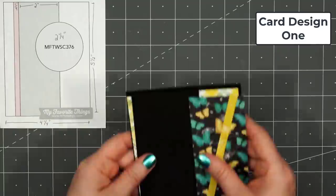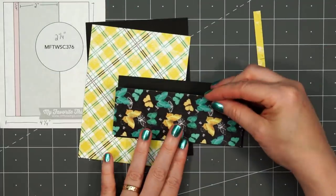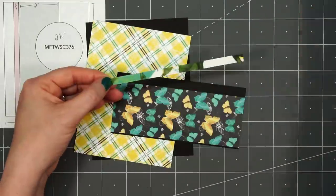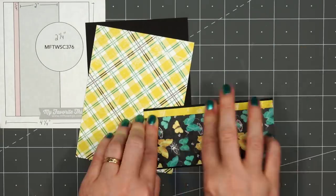I didn't really lay those out very neatly but you get an idea of what's included. This paper collection has been super popular already, so many of the items sold out quickly. I will add links in the description box for the full collection. I only purchased those few items but they have quite a few things that go along with this collection.